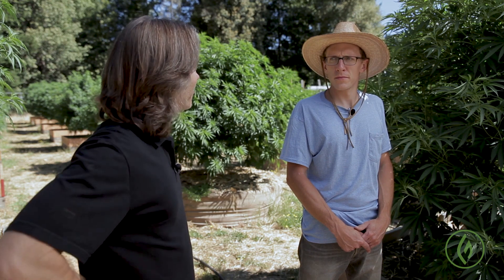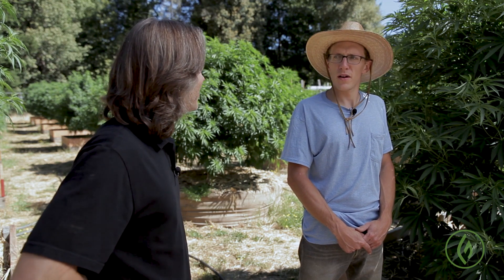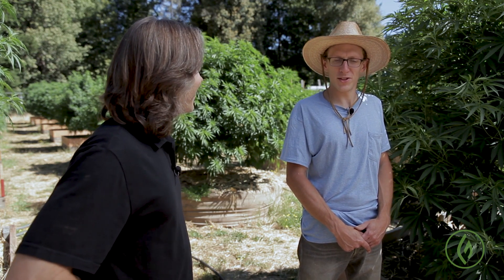That was fantastic. Thanks so much for sharing some of your secrets with us, Mike. It's been a pleasure. And thank you for digging in with us on the Green Flower Growers' Quest. Until next time, this is Derek Gilman.